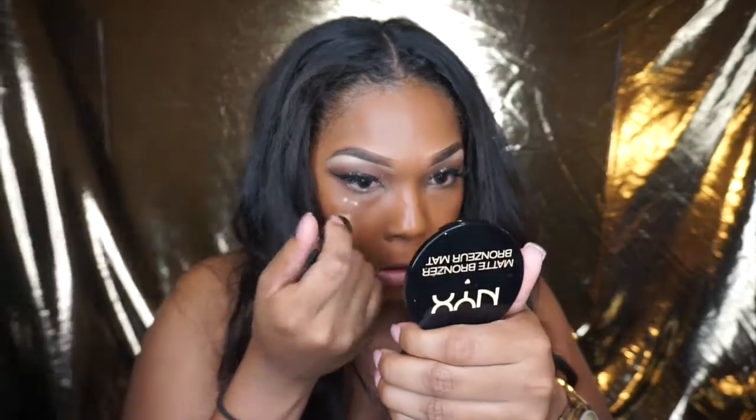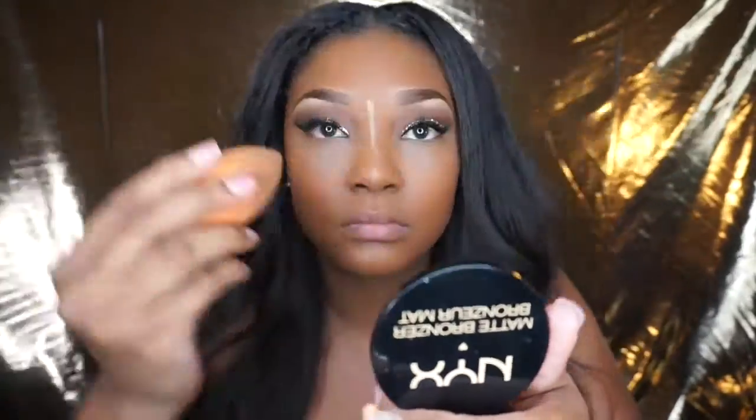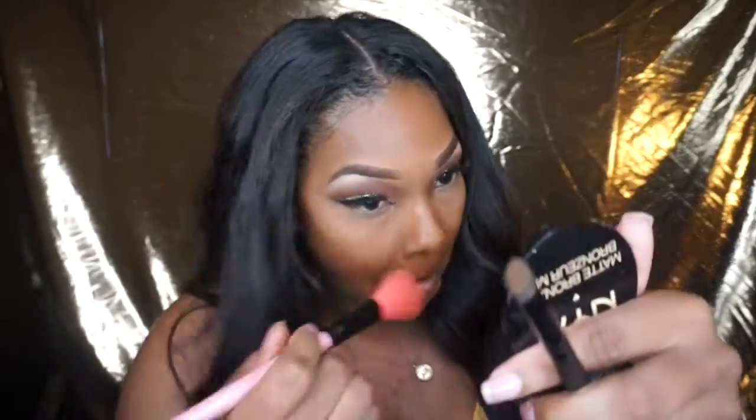Then I'm going to go in with the NYX Gotcha Concealer in the color Golden and apply just a couple of dots, because this is a really intense HD concealer — it's so bright, it just illuminates your face. Then I'm going to go ahead and set that concealer with my BYN banana powder. I'm not baking, I'm just going to sweep this — I feel like when you bake it's just way too powdery. So I'm cleaning this off with a precise brush and then going in with a bigger brush and just sweeping that powder away.